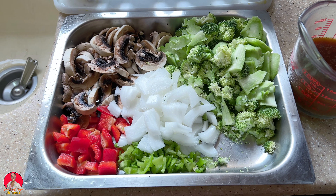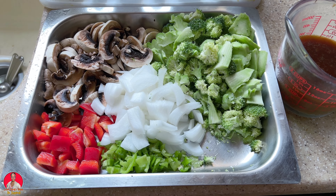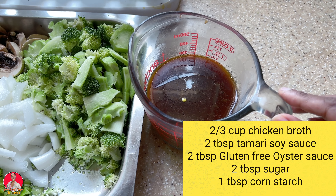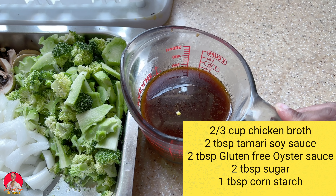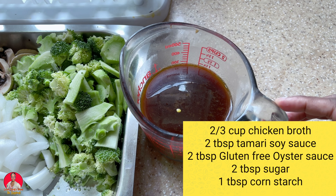And of course our mushroom and we have the chicken. I'm across by the stove — the chicken is already seasoned. I'll show you that. Here's my sauce: I have about two-thirds cup of chicken broth, two tablespoons of tamari soy sauce, two tablespoons of oyster sauce — I'm using gluten-free oyster sauce — two tablespoons of sugar, and one tablespoon of cornstarch.